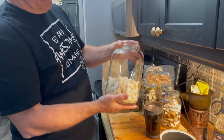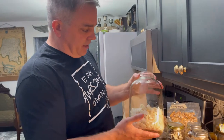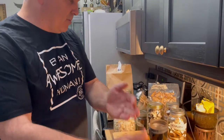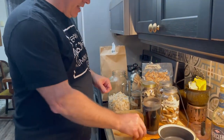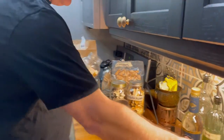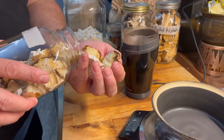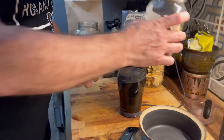We're going to put the Everclear on top of that as part of our mushroom tincture process. We're also going to take some of our dehydrated wild mushrooms — this is agaricon, which I was able to harvest within walking distance of our home.